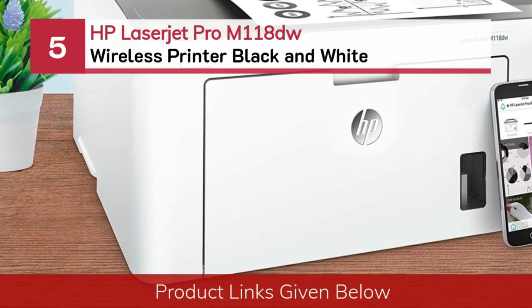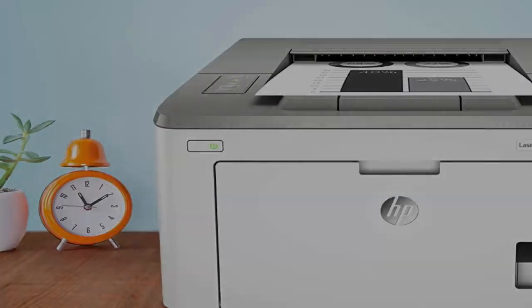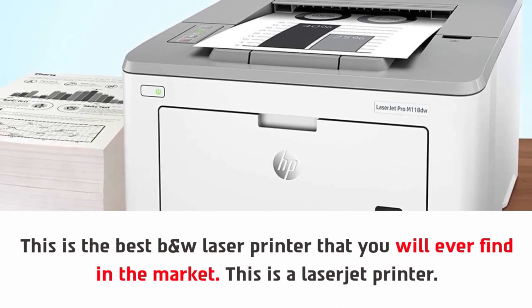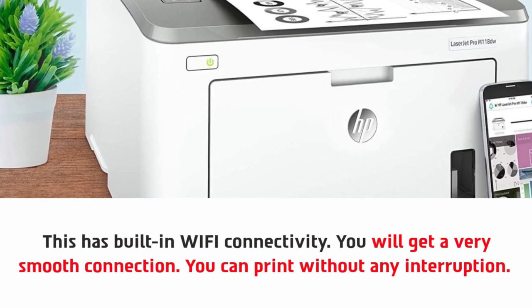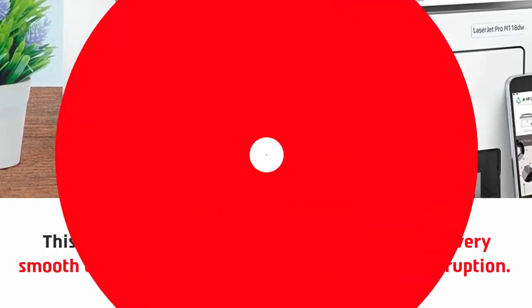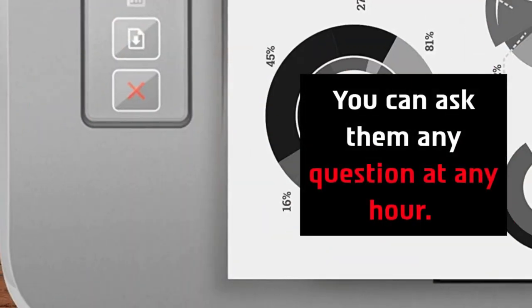Number five: HP LaserJet Pro M118DW wireless printer black and white. This is the best black and white laser printer you will ever find in the market. This is able to reduce the wastage of pages and saves a lot of time. This is the more suitable one for your home and office. This has built-in Wi-Fi connectivity, so you will get a very smooth connection and can print without any interruption. You will get great customer service from them as well, and you can ask them any question at any hour.